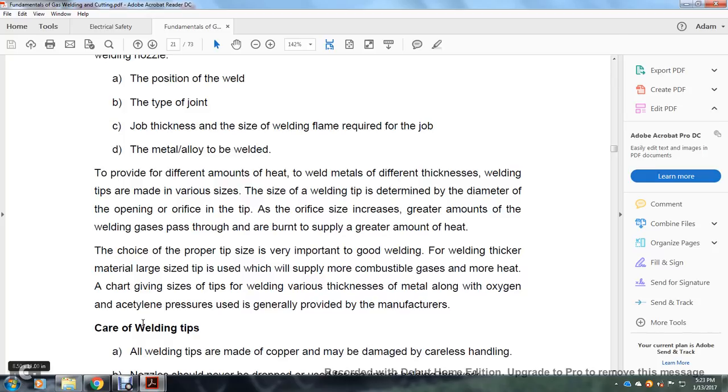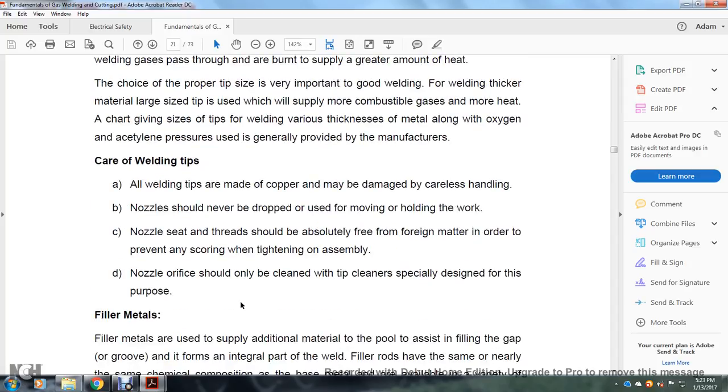To provide different amounts of heat to the metal for different thicknesses, welding tips are made in various sizes. The size of the welding tip is determined by the diameter or opening of the orifice of the tip — as the orifice increases, a greater amount of welding gas passes through and burns, producing a greater amount of heat. Choosing the proper type and size of tip is important for good welding. For welding thicker material, a larger tip size is used. Some tips apply more combustible gas and more heat. Manufacturers generally provide welding pressure tables for various metal thicknesses along with the oxygen and acetylene pressures to use.